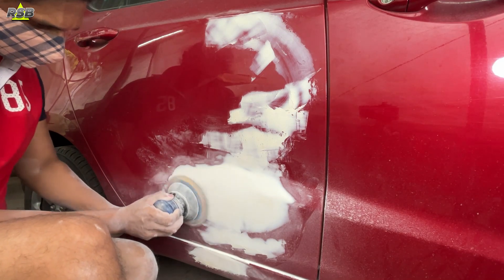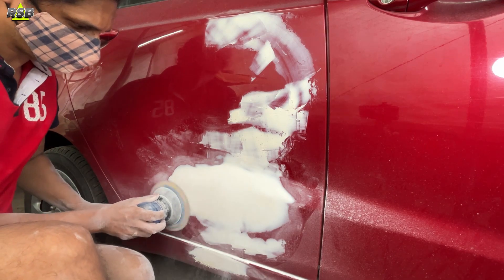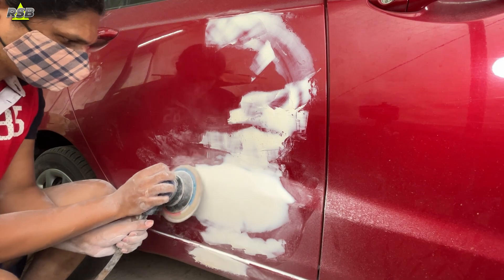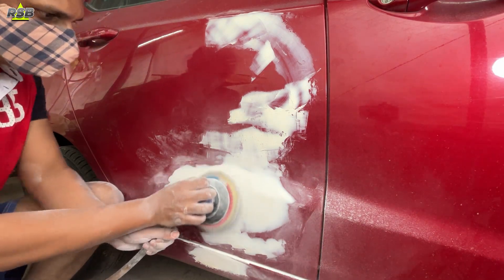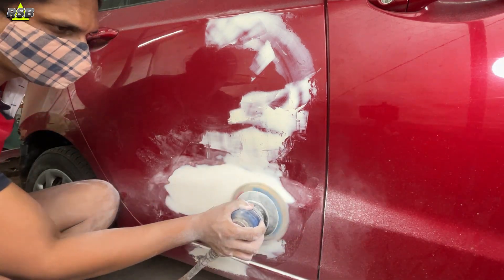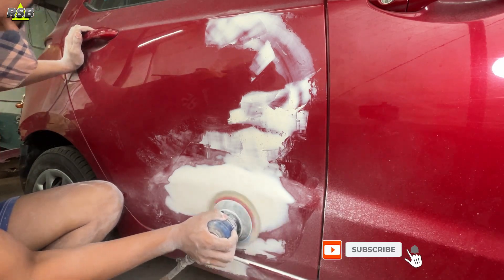In autobody and painting, the most important thing is to take the dent out, apply the body filler, and level it — most of the time is spent on this process. If you master this process your entire job gets easier. I have made many videos on this topic. If you are finding these videos useful then like and share them, and if you have not yet subscribed to my channel, remember to subscribe.